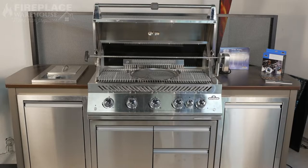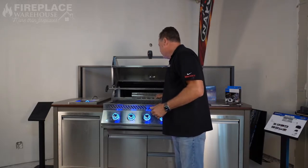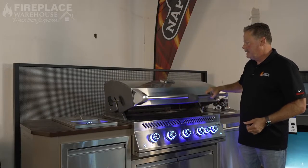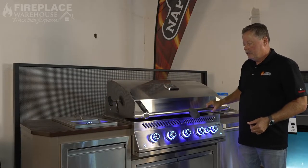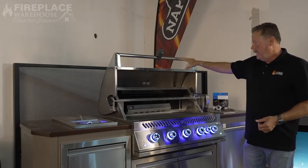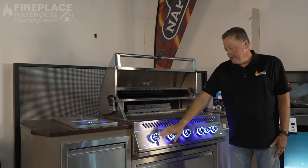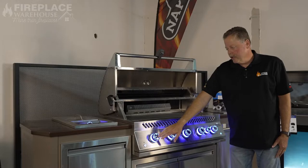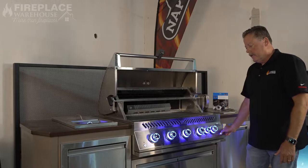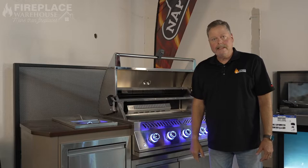It comes with a 36-inch cooking area, 18 inches in depth. Some of the really cool features about this grill include how easy it is to lift the hood — spring-loaded, which makes it super simple. It comes with a commercial rotisserie, lighted knobs that turn red when you have the fire going, and you can shut the lights off as well. It also comes with electronic spark ignition, so it's really easy to light.